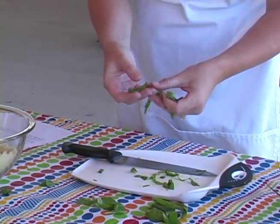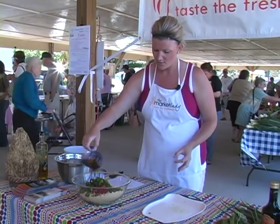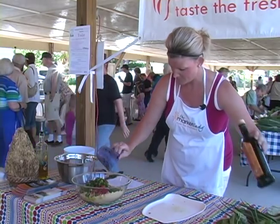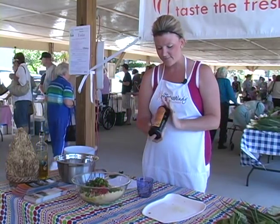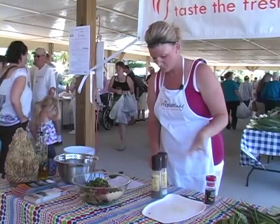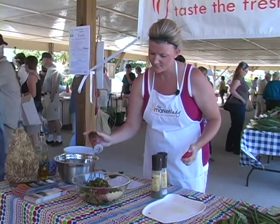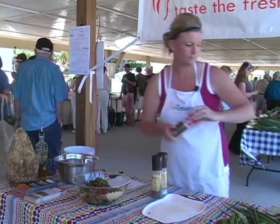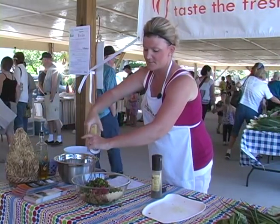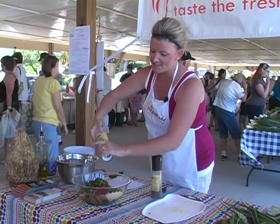It also helps with the flavor of the basil. The next thing I need for my salad is a half cup of olive oil. The other thing I need is a fourth of a cup of a really good balsamic vinegar. I need a fourth of a teaspoon of crushed red pepper flakes. I'm going to add some salt and pepper — you've got to have some salt and pepper whenever you have tomatoes, so I'm going to add some sea salt.